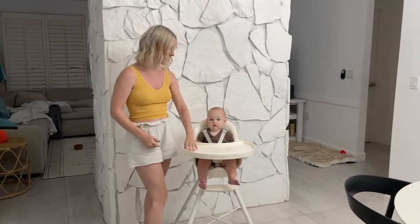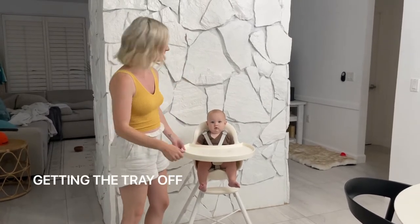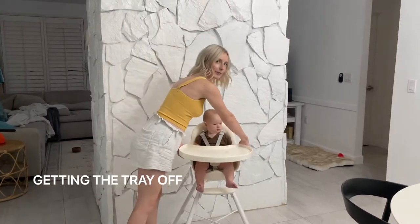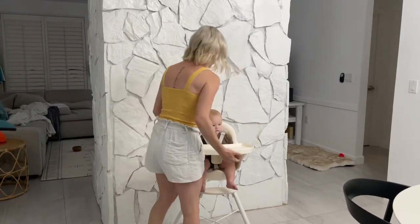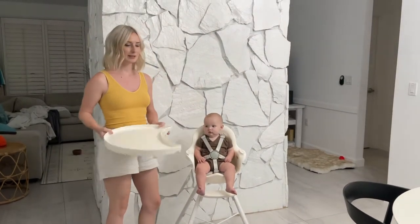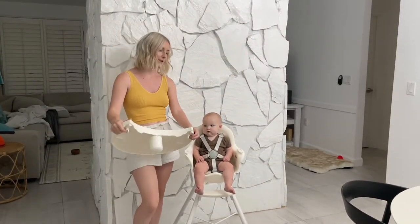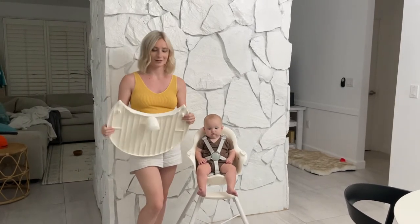There you go — you have her with the tray on. To get the tray off, you pull these little tabs on the side and just use your hip and push upwards, and it comes off like that. It's pretty easy to do. I read a lot of reviews that said it's hard to get the tray off, but I haven't found that it's that hard.